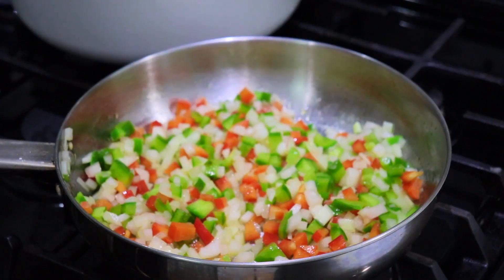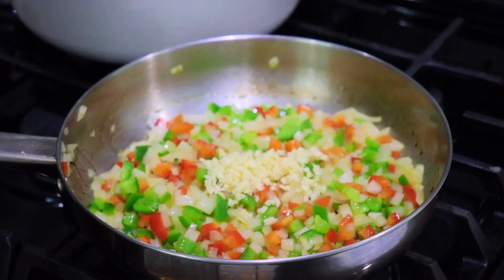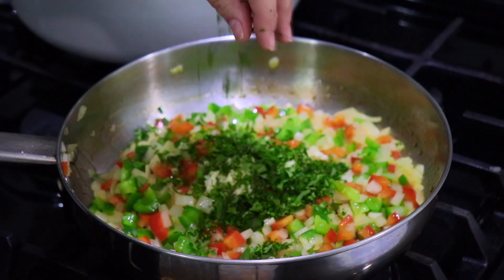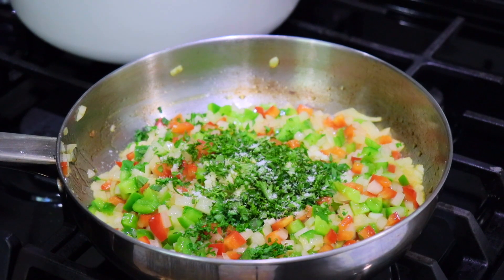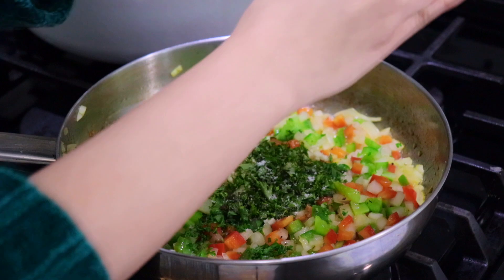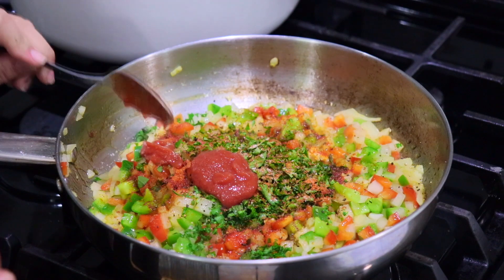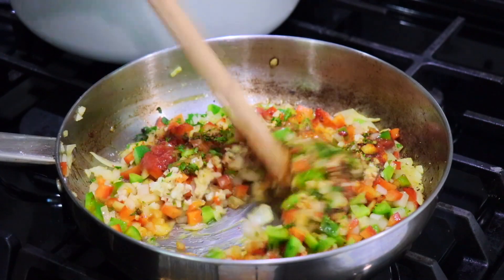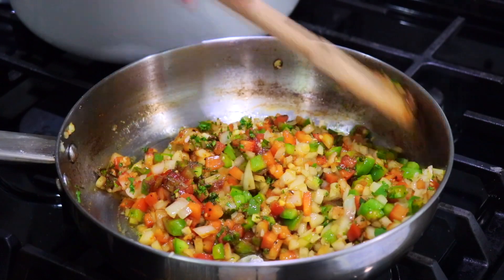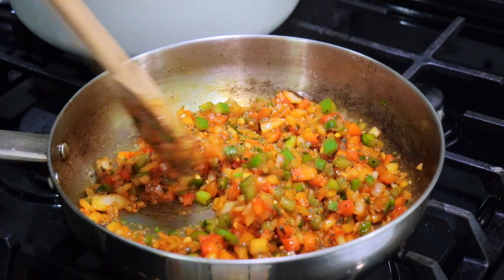Next we're going to add the remaining ingredients. I'm adding a little bit of garlic, some parsley and oregano, along with a little salt — not too much because we want to salt the rice itself — and some pepper. We're also going to add one packet of sazon goya and about a tablespoon of tomato puree along with some bijol. Give this a nice stir — look at that beautiful color. Let this cook for about three to four more minutes.